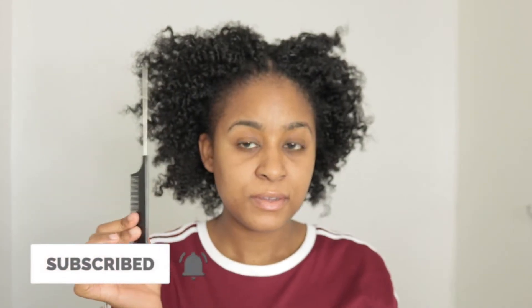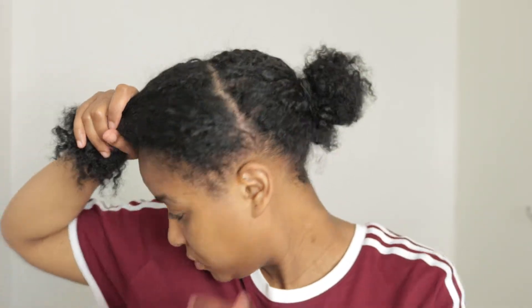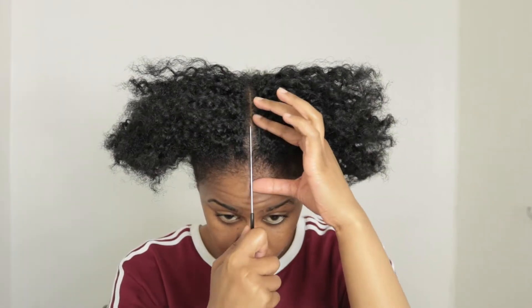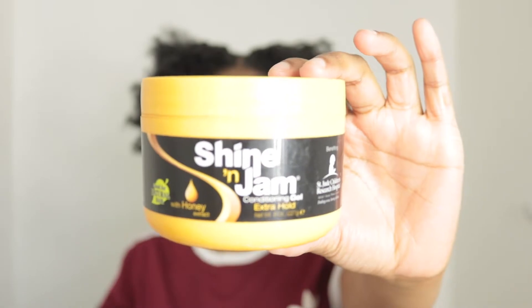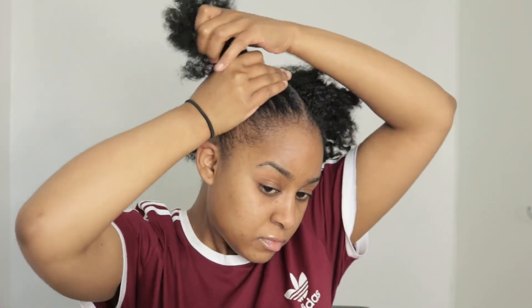Hello everyone and welcome back to my channel. If you're new here and you haven't hit the subscribe button yet, make sure you do — I mean, why not? For the people who are already subscribed, welcome back. As you guys have seen by the title, today's video is going to be a hair and makeup get ready with me. I'll be talking you guys through what I'm doing, so if you're interested, keep on watching.